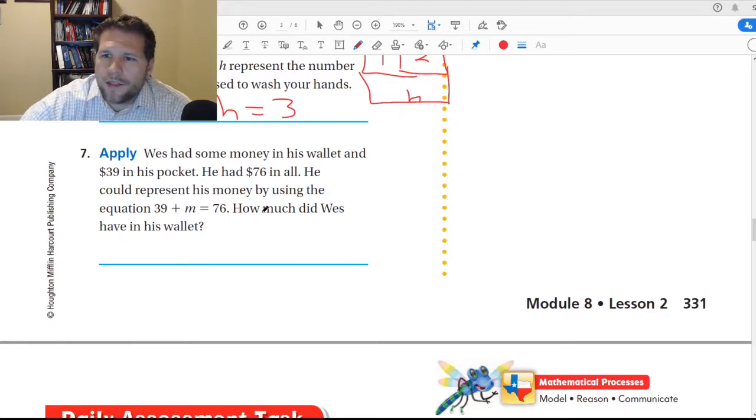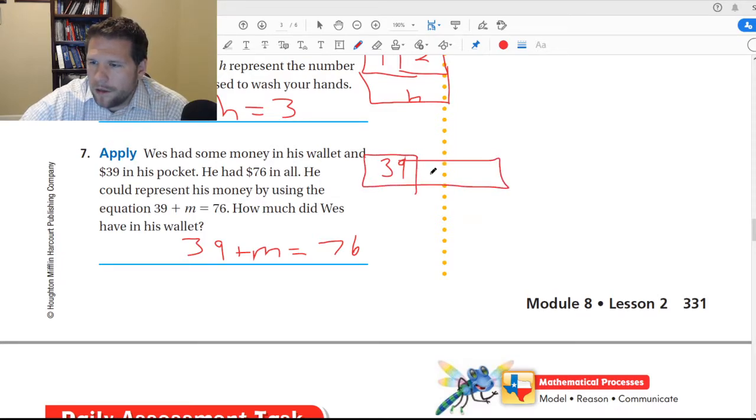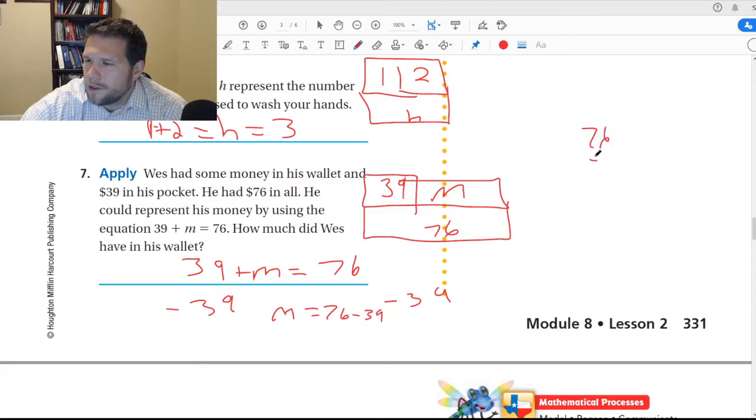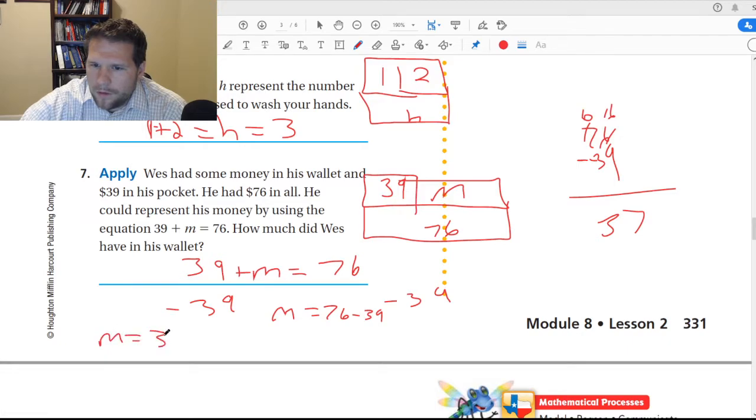This last one says Wes had some money in his wallet and $39 in his pocket. He had $76 in all. He can represent his money by using the equation 39 plus M equals 76. I can do it in a strip diagram where I have 39 and M, and all that together equals 76. Or I can subtract my way out — take away 39 from both sides, and my equation becomes M equals 76 minus 39. Then I just subtract 76 and 39 — M equals 37. He had $37 in his wallet.